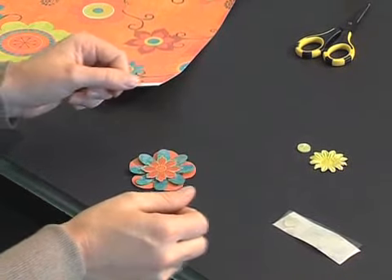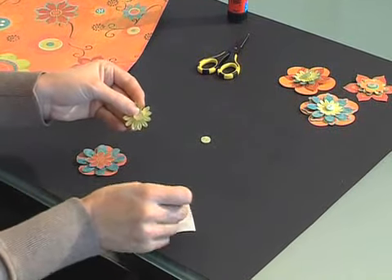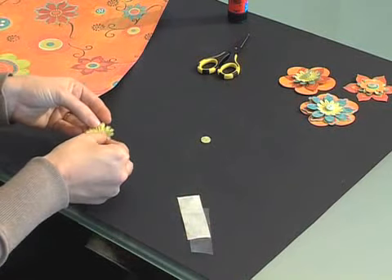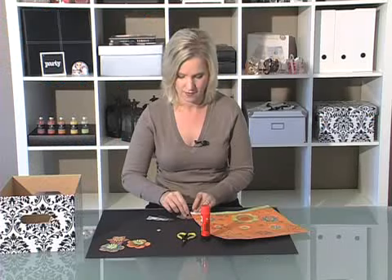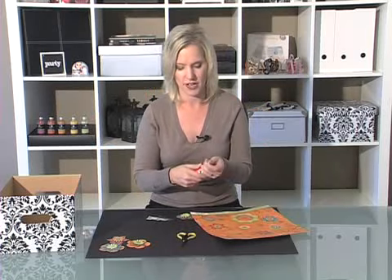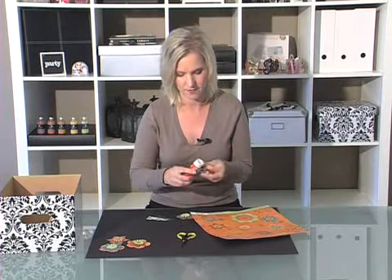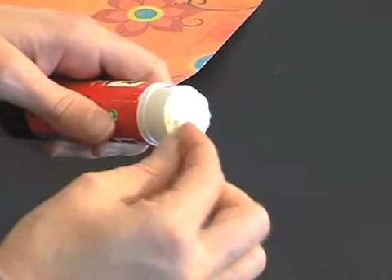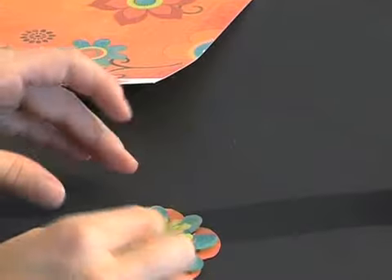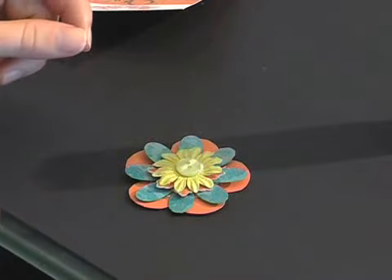Now place your smallest flower on the top. To finish off your flower, you can adhere a button by applying a small amount of glue with a glue stick. A little tip: if you don't want your flowers to look too bulky, you could simply use some glue or other adhesive in between your flowers. This would still give you a dimensional look but without the bulk. Happy scrapping.